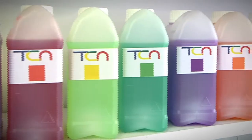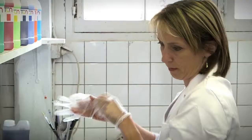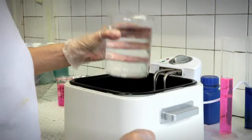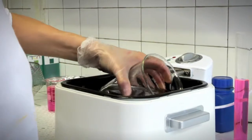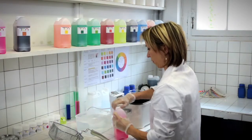We provide 30 basic colors that can be mixed with each other to obtain a wide range of shades. Easy to use, GTC liquid dyes don't require any special equipment and they are used diluted with tap water.